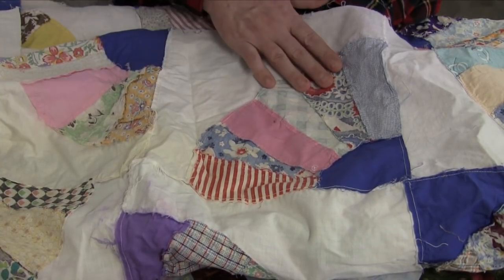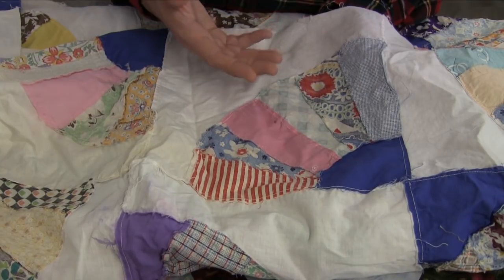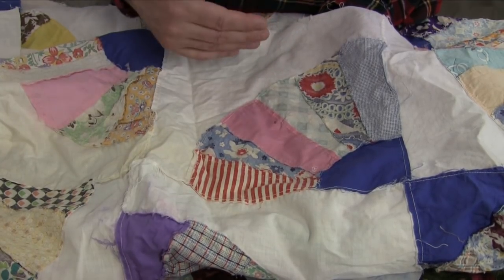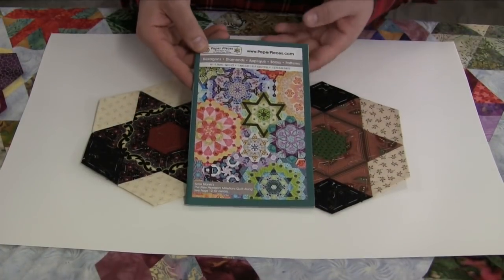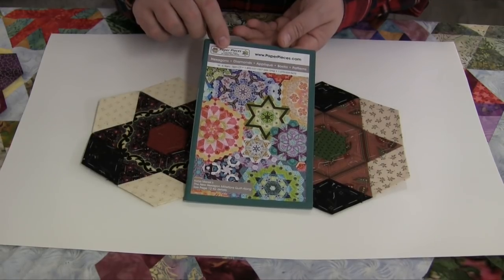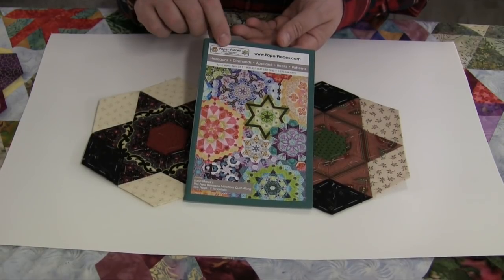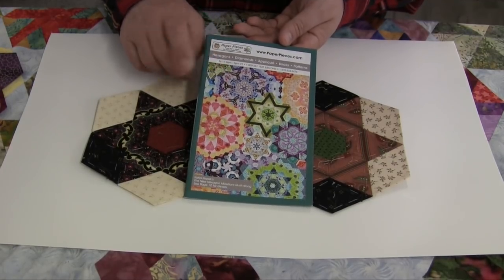The technique I'm going to show you is going to help with this. I also want to show you the second example of why and when I would use this technique. Our next example is going to be on English paper piecing. I like to order my paper pieces products from the Paper Pieces company and I have gotten bitten by the bug — they're amazing quilts.